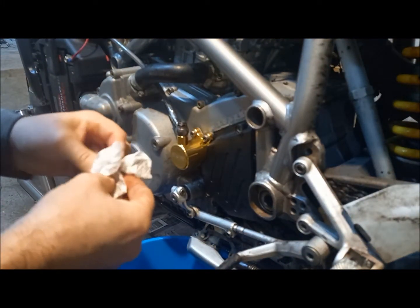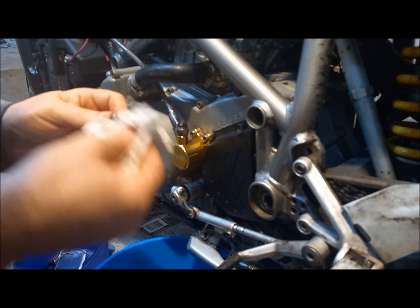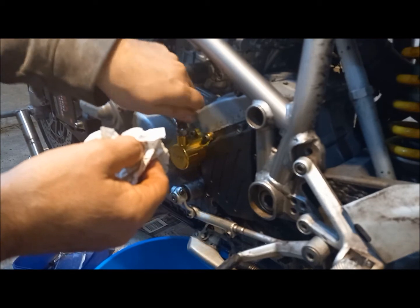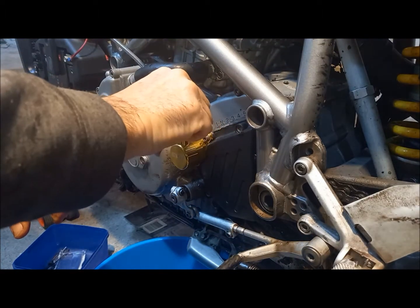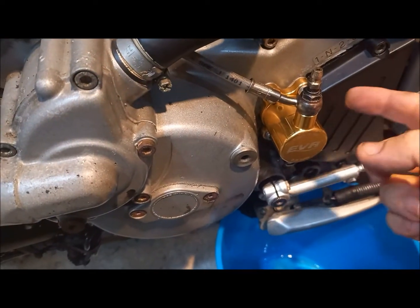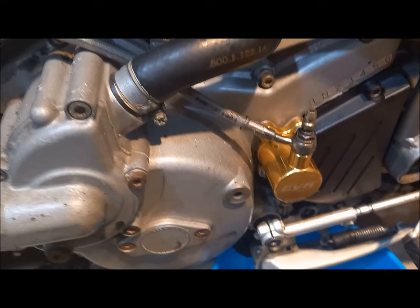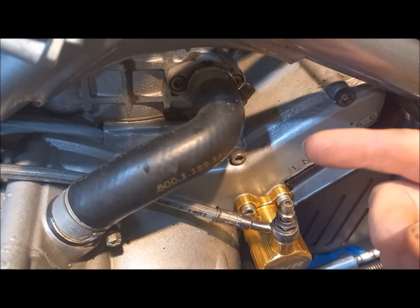Now the nipple. Time to bleed it. So you want it so the nipple is at the highest point, so the air flows to here. You don't want the bike on the side stand — we've got it on the back stand. Otherwise the air bubble will get trapped over here and not make its way up to here.